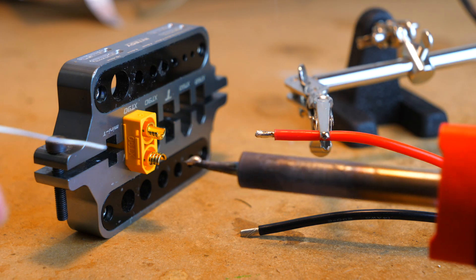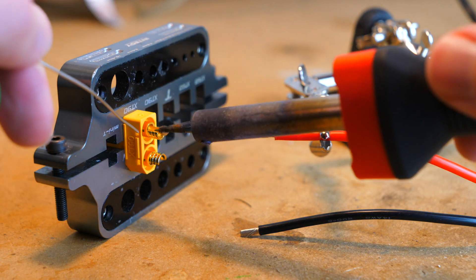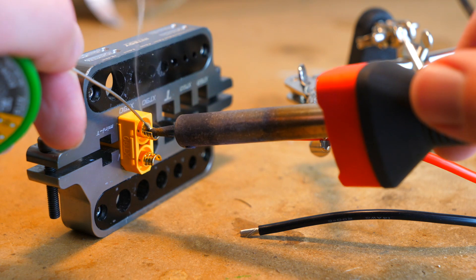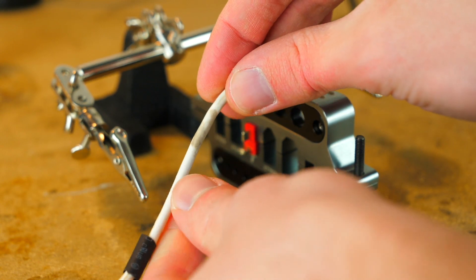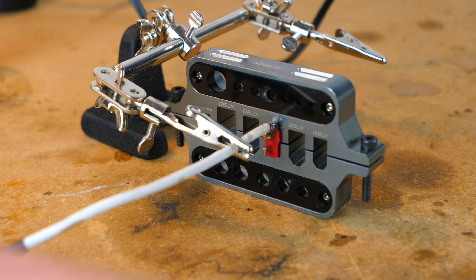Now we can work on tinning our plug. With the plug, we do basically the same thing — clean the tip of your iron, feed some fresh solder into your iron, and then just touch the tip to the tab on the plug. Before we solder the wire to the plug, make sure you throw some heat shrink on the wire first, because once the plug is soldered you won't be able to slip it on — that's a step I forget to do all the time.